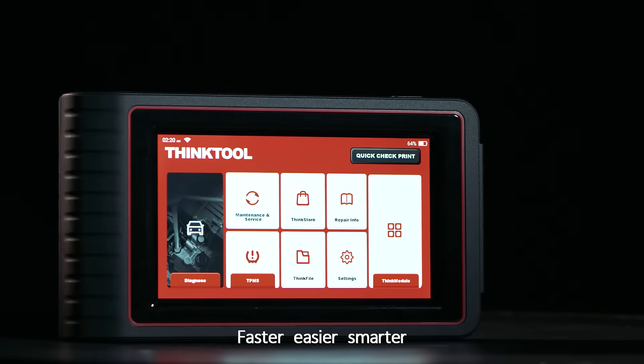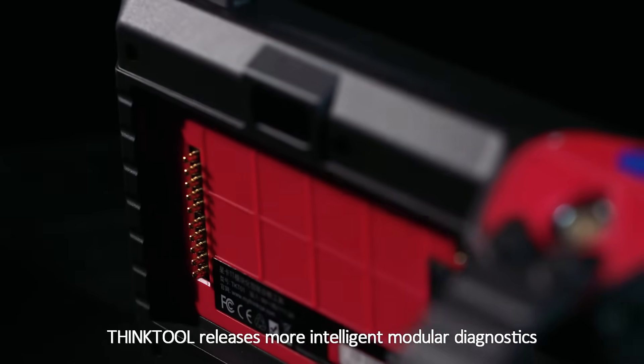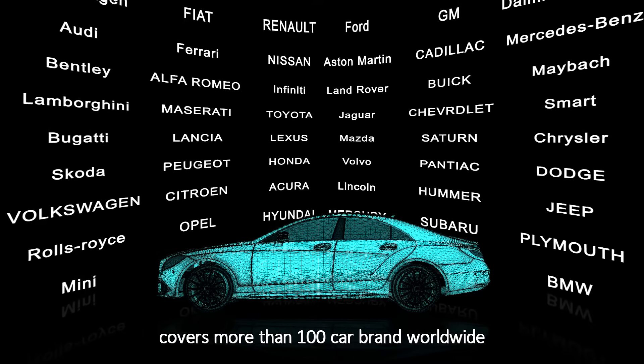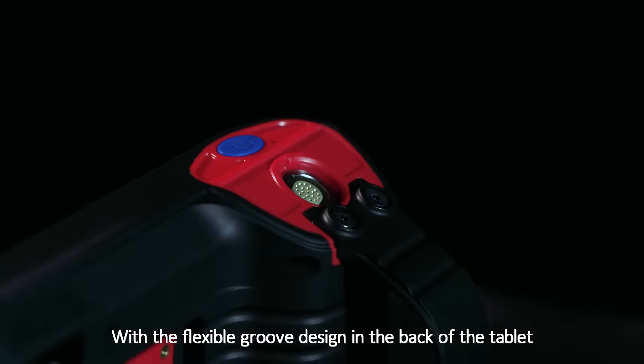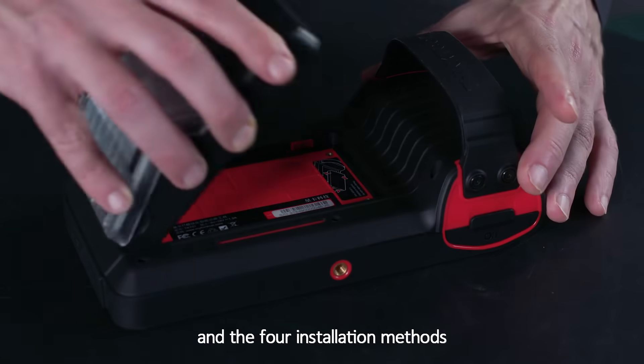Faster, easier, smarter — Thinktool releases more intelligent modular diagnostics, covering more than 100 car brands worldwide. With a flexible groove design in the back of the tablet, there are multiple installation methods including Snap.